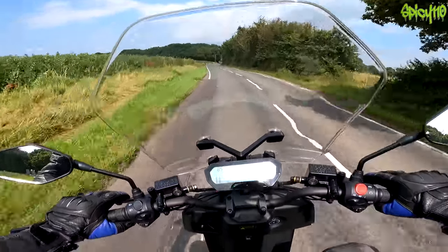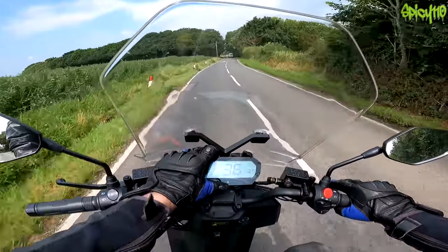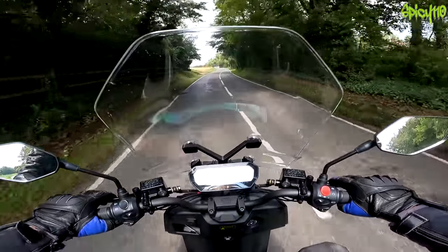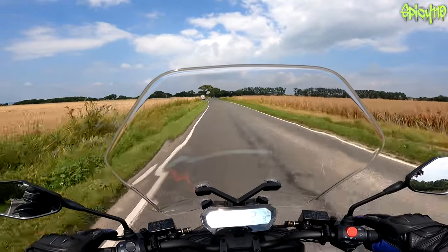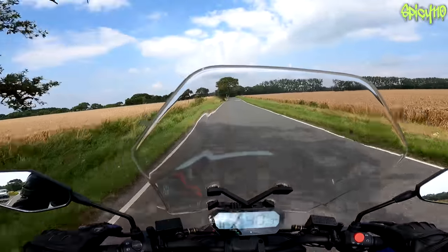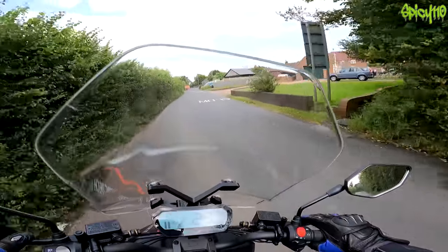I've suddenly noticed about this display — the sun is reflecting straight into my eyes off of it and I can't actually see anything written on it. As previously mentioned, this is the twin battery version. It still does the same performance with one battery or two in terms of speed and things like that, but you basically just double the range with the second battery. I'm not going to record the entire day — I'll pick up with you in a bit.